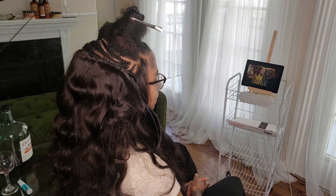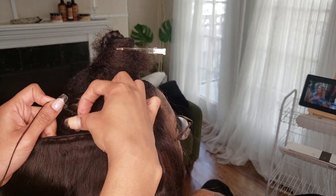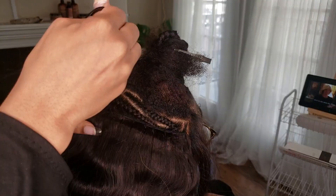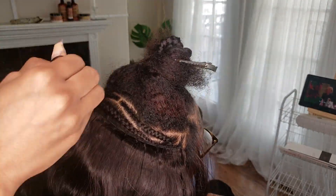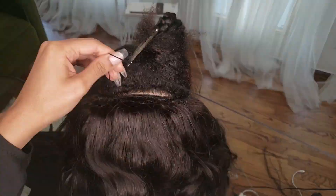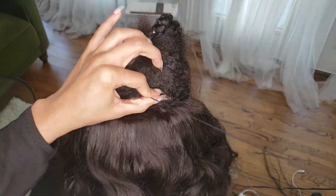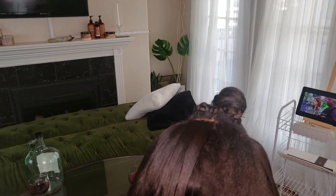Now that I'm closer to the top, I'm really doubling the track because I want it to be very full. Especially because we're using a looser texture wavy hair — I want it to be super full even after it's been installed for a little while, because that's what's really giving this style that oomph and that lived-in pizzazz. I've already sewn everything in, but I'm going over my top track one more time to make sure it's super flat and doesn't move, since she's going to be doing a lot of ponytails.